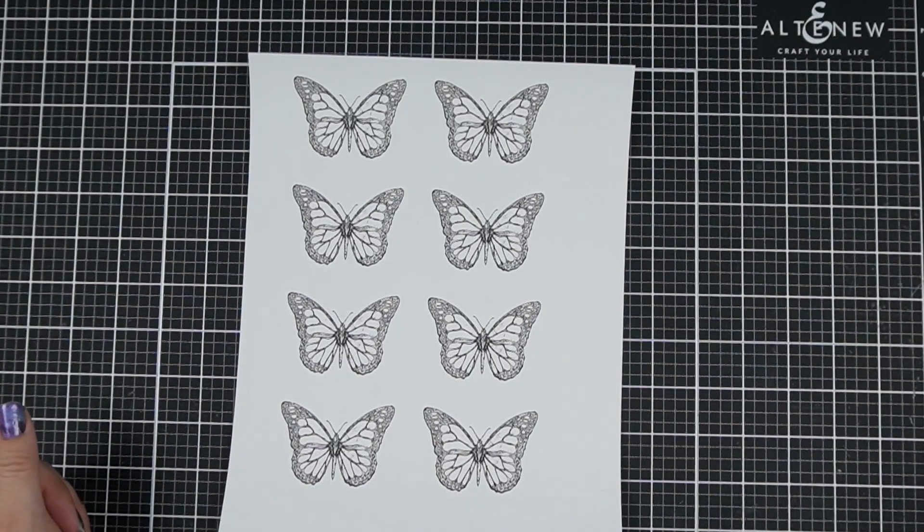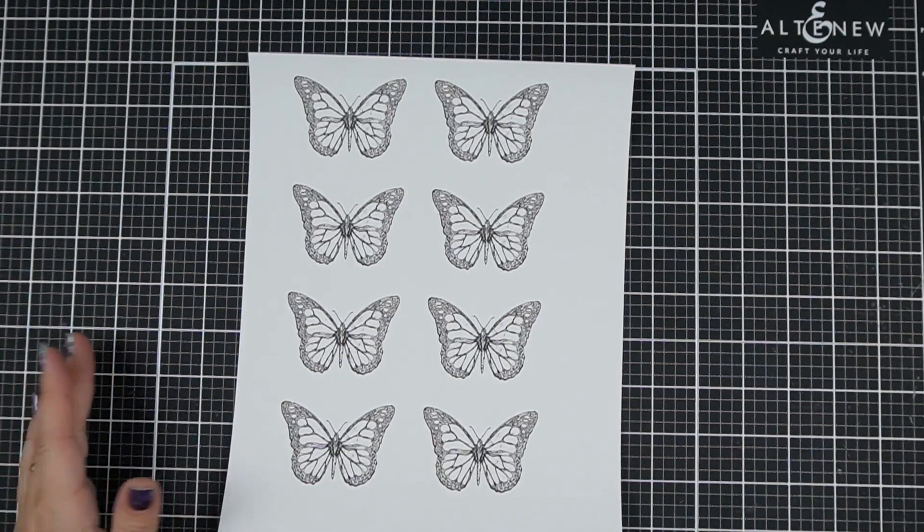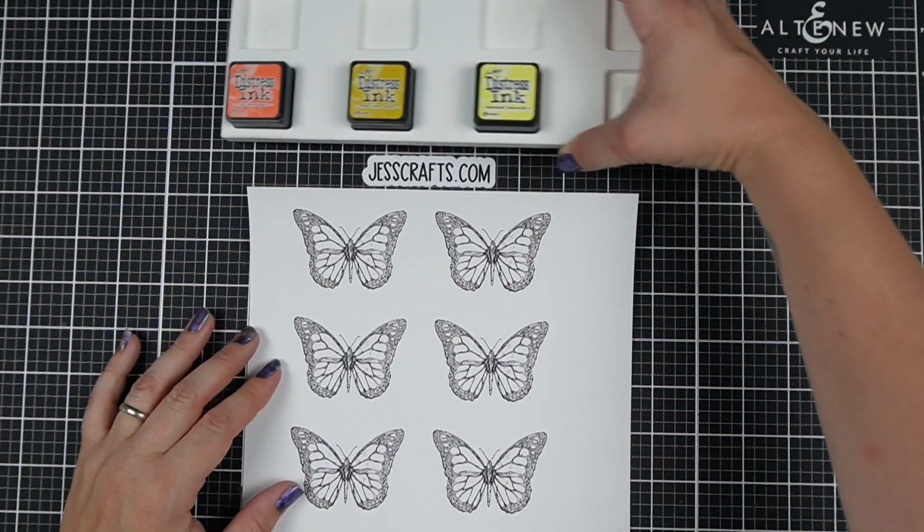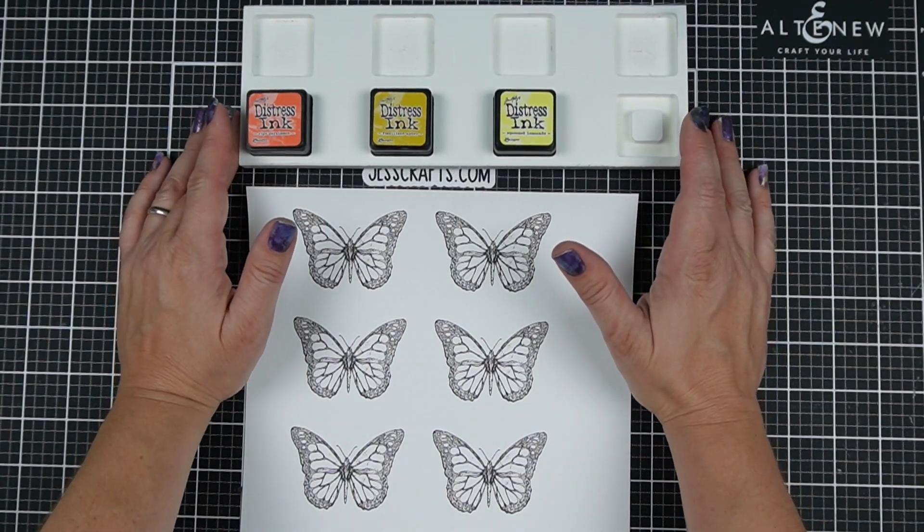Do you want some easy ideas for adding color to digital stamps even if you don't have much experience with them? Hi, I'm Jess from JessCrafts.com and I'm here to help you make the most of your crafty supplies and time.